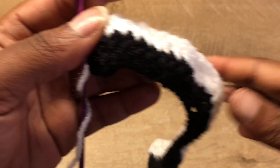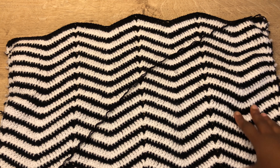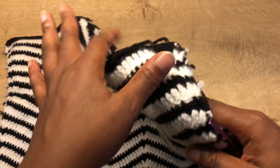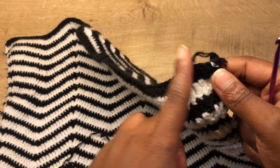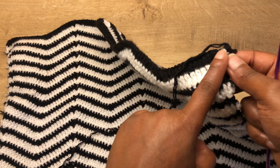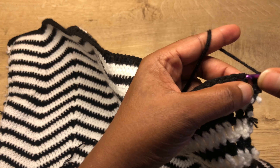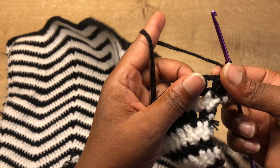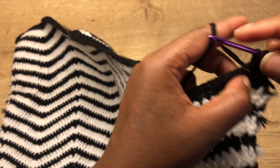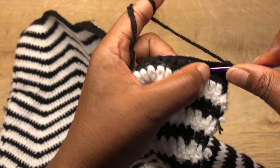Repeat row two until you get the length you want. I'm done with the front panel — I did a total of 32 rows alternating between the two colors. Now attach your yarn at the beginning of the first row. Because the pattern is zigzag and you want to make it straight for the neckline, chain one, go into the first stitch with one single crochet, and just keep putting one single crochet in each stitch till you get to the peak.